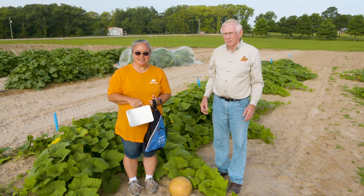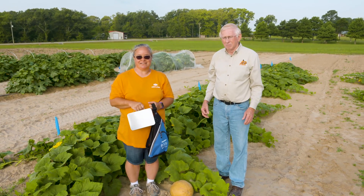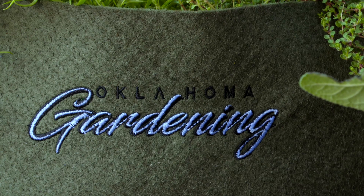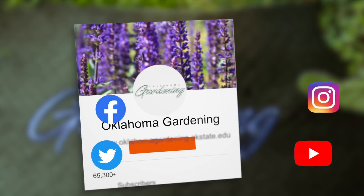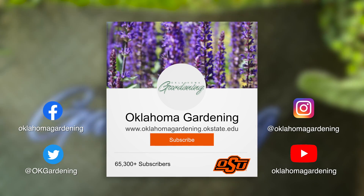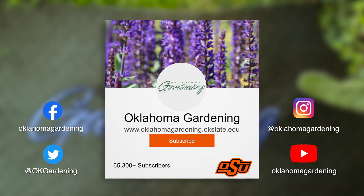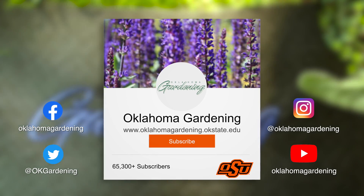If you're interested in this project, for more information you can contact your local county extension agent. We hope you enjoyed this video. It's part of our Oklahoma Gardening YouTube channel. You can also find even more videos on our OK Gardening Classics YouTube channel, and join us on social media for great gardening tips, photos, and discussion.